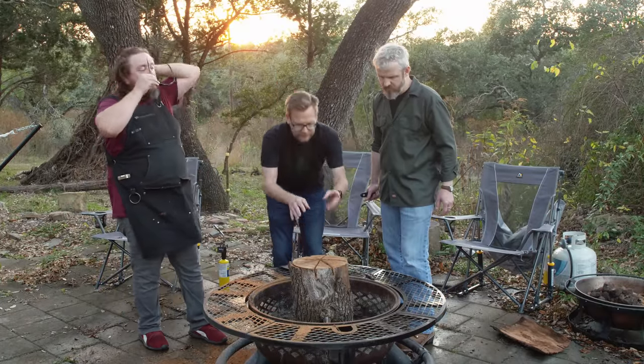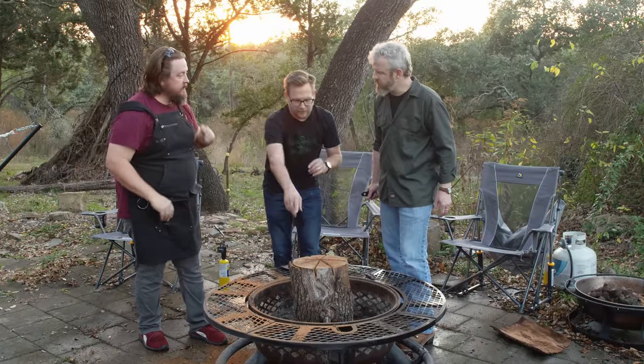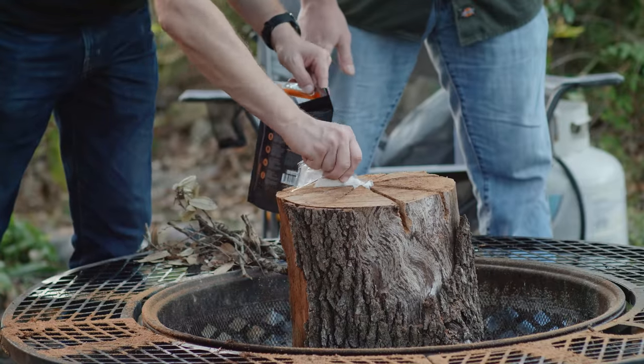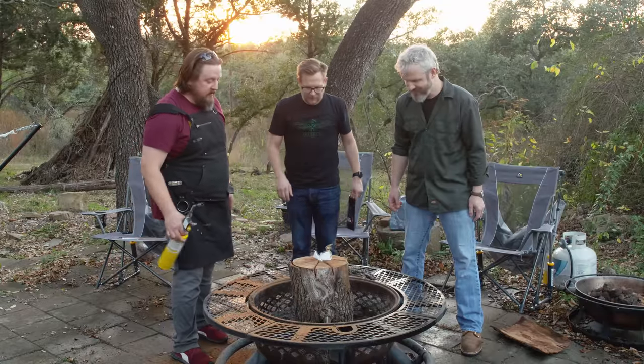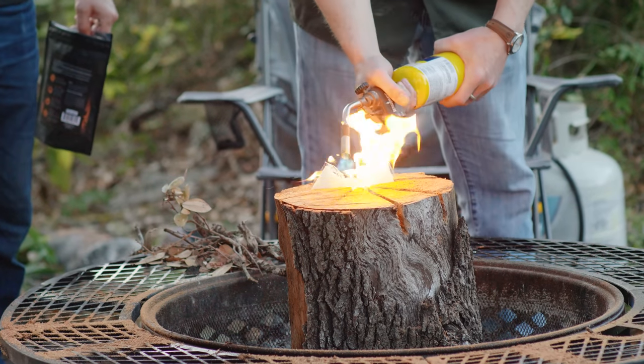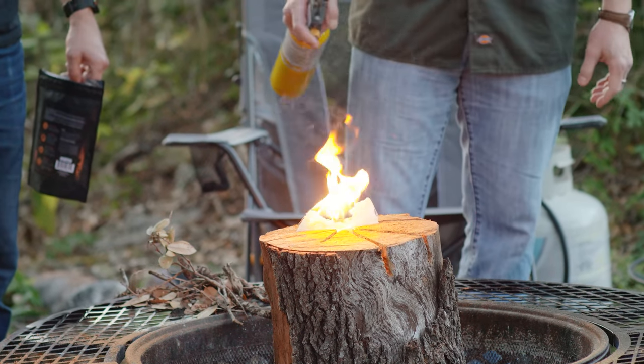So if we're Swedes in the Thirty Years War, we would put tinder and kindling and all of that in there. So what is this? These are little fire starters. You might have a fire starter, Jason.